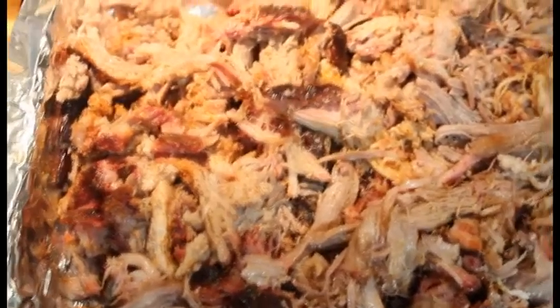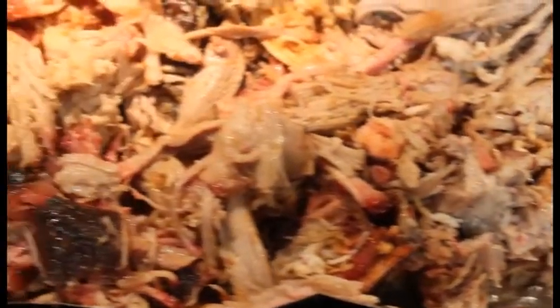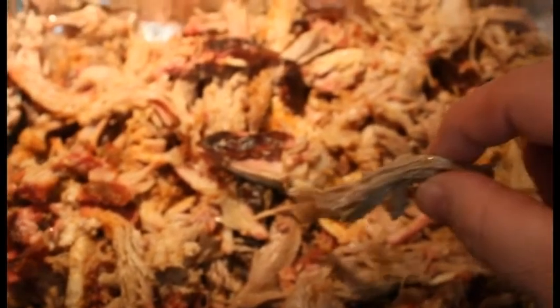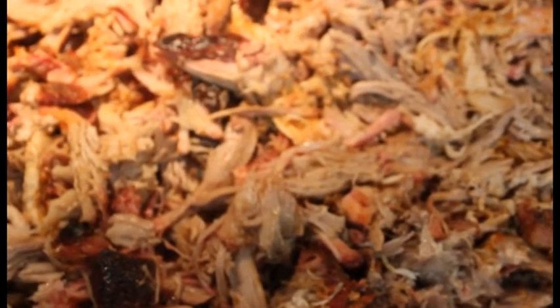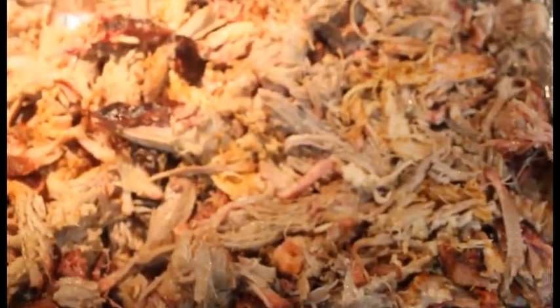All right everybody, there you go — the whole pan full of pulled pork. Let's get a close-up. Looks great, good smoke ring. Let's give it a try. Very good — tastes like it's supposed to. Yummy! It's very good. I made some homemade barbecue sauce for it and my wife, family, and I are gonna get down and eat some of this. Thanks for watching everybody — I hope y'all give it a go. Remember to subscribe, hit the bell for notifications for new videos, and God bless. Thank you.